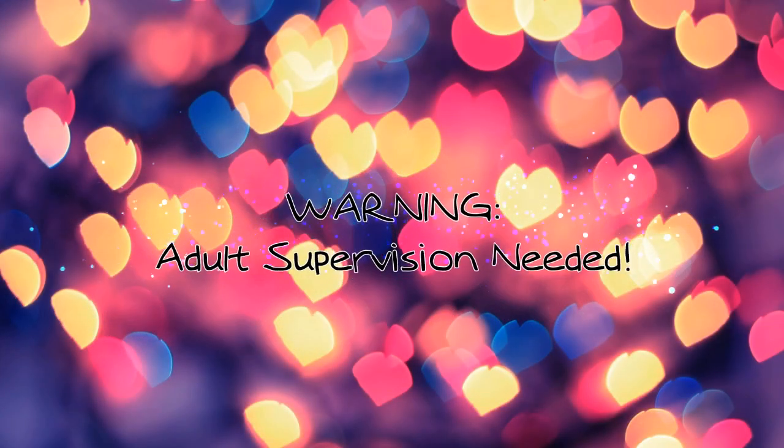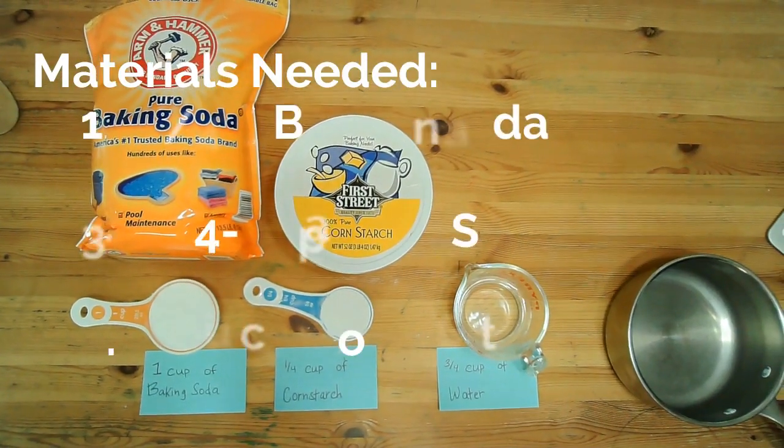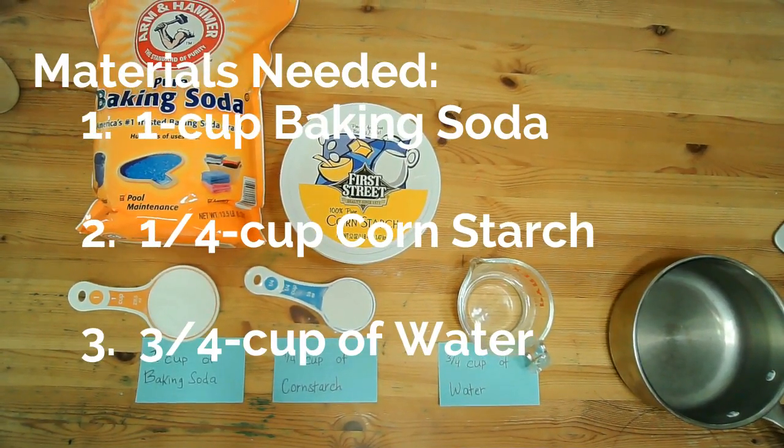Adult supervision is needed for this craft. You will need 1 cup of baking soda, 1 quarter cup of cornstarch, and 3 quarter cups of water.